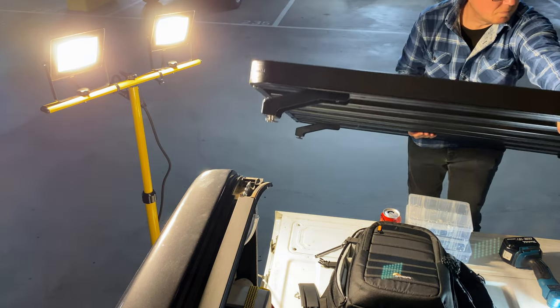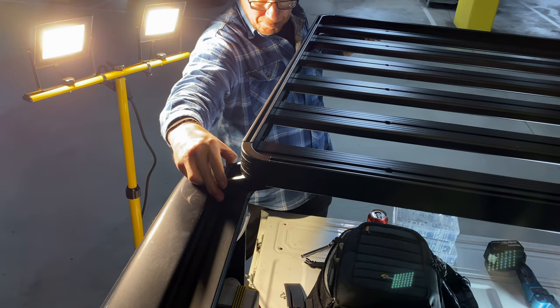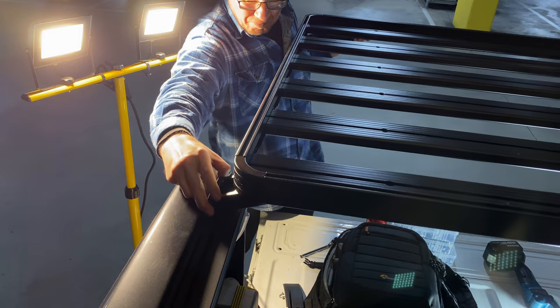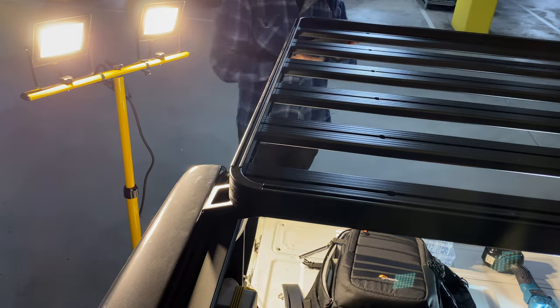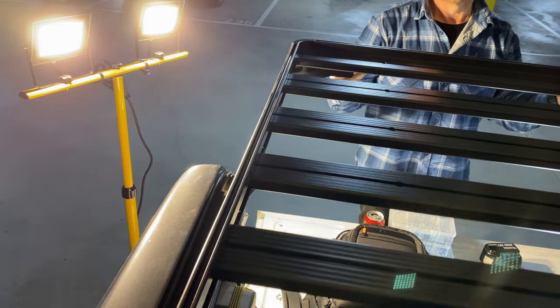Once you've got the entire rack on there, it wasn't a problem. Like I said, you can clearly see it's just me and I've got the whole thing on there by myself. So it's not too hard.